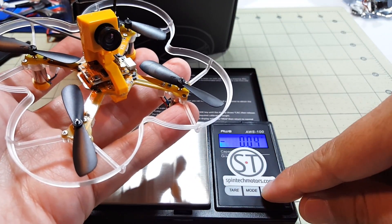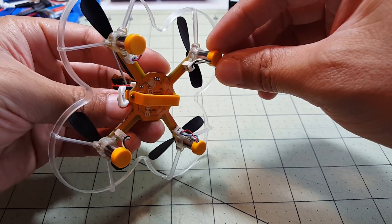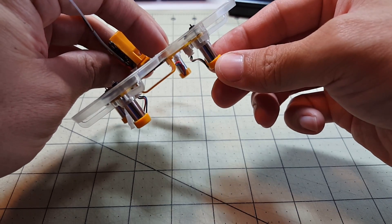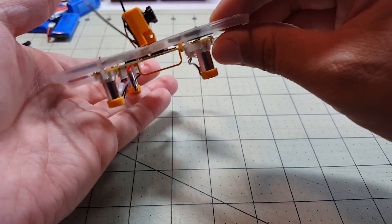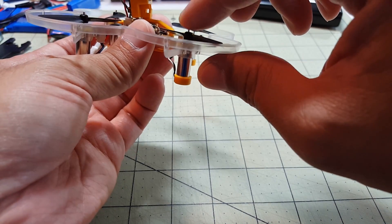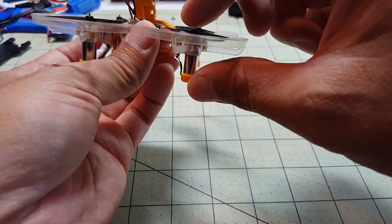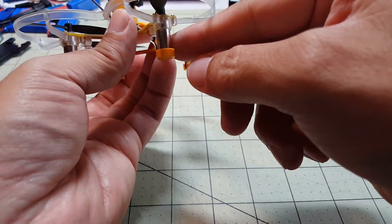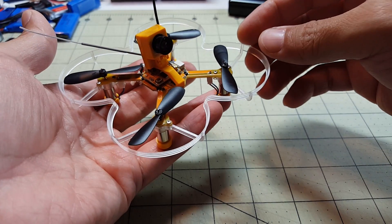The lack of power is definitely noticeable when flying. Something else to note: the little end caps on the motors have a tendency to fall off. In a crash, if they pop off in grass they'll be very hard to find. You do need them though, because landing on the motor stem can pop the bottom of the motor off and essentially kill it. You might need to find a way to secure these end caps better, because they come off pretty easily.